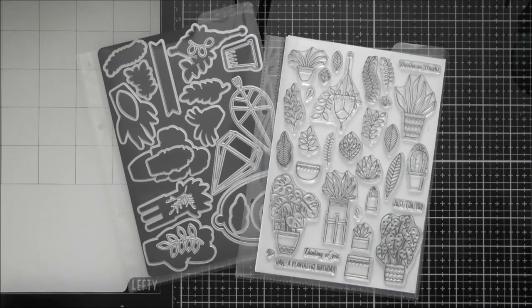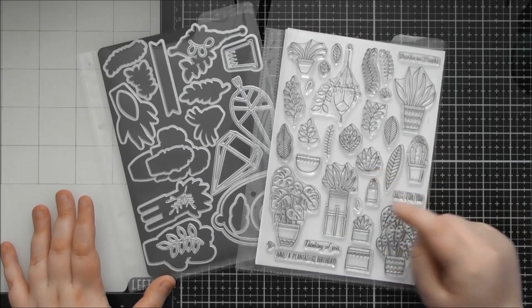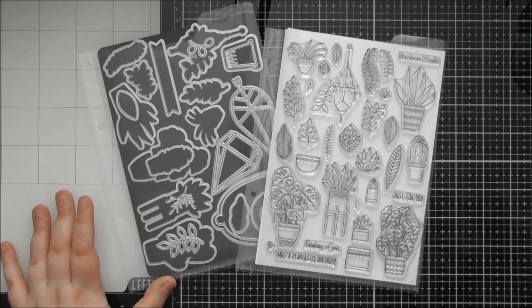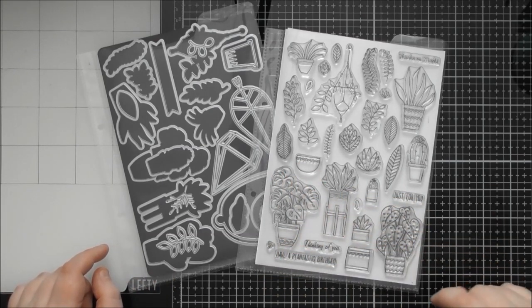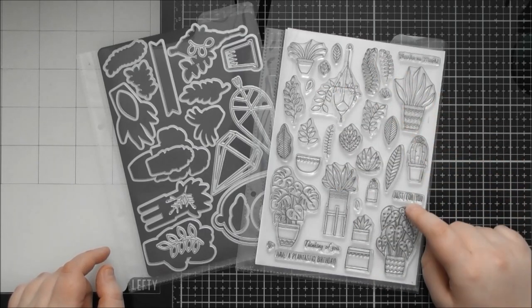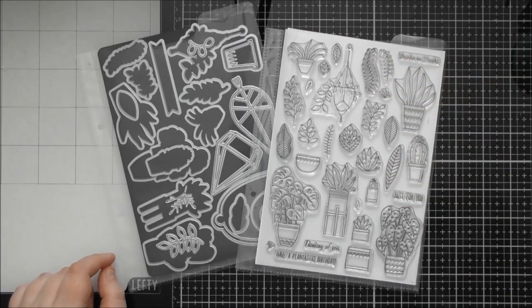Hello, welcome to another up close video. Today's one is for Tonic Stamp Club number 22, which is called a Plantastic set. I love this set — it's really cool. It's got so many different types of plant in here, whether you like cacti, succulents, or just any sort of generic house plant. You've got the monstera, the cheese plant, spider plants, and draping dangling plants.